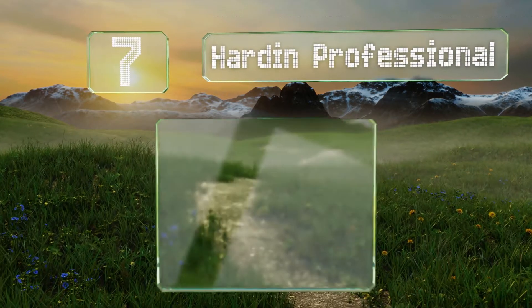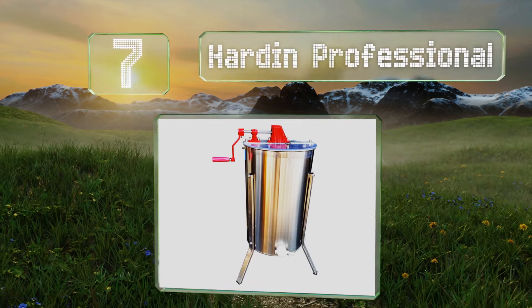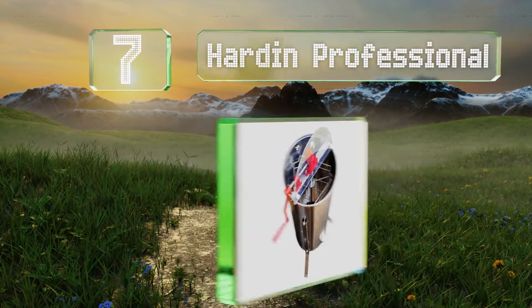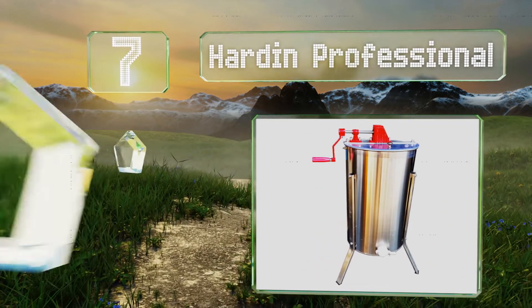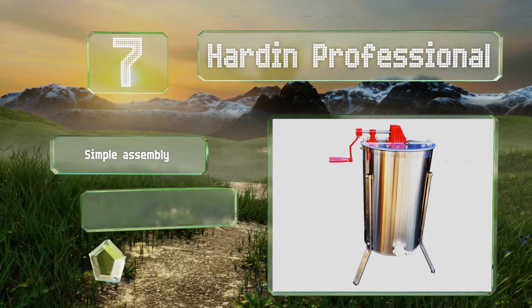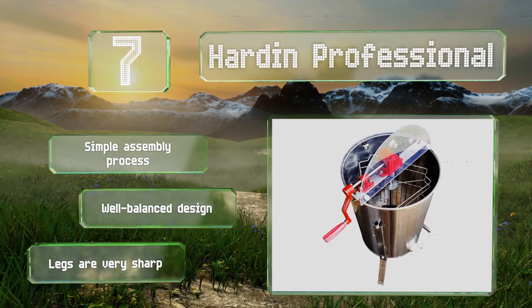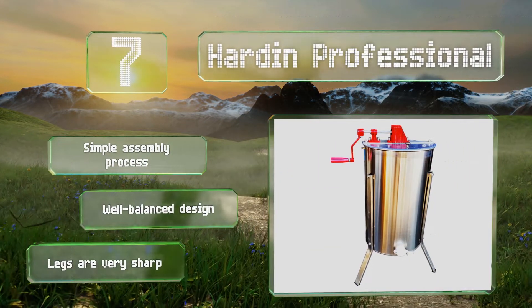At number seven, the Heart In Professional is a three-frame manual model that comes with a lifetime warranty. It can be used with or without the included stand and is equipped with sealed bearings and steel gears for smooth and easy turning. It offers a simple assembly process and a well-balanced design, but note that the legs are very sharp.